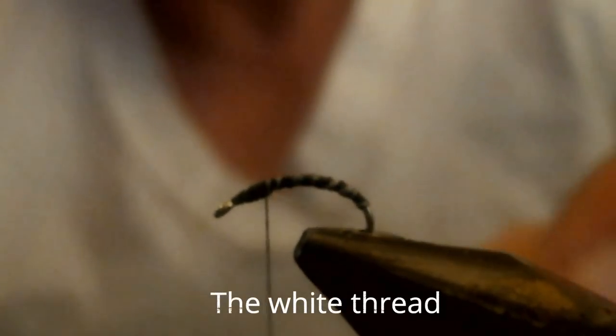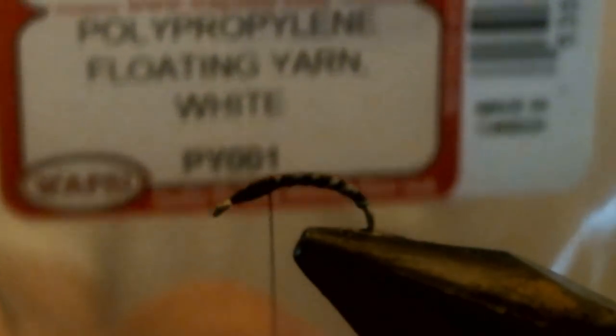Secure the thread, then cut it off. Then we're going to get a very small clump of this floatable yarn and tie it in. Try not to build up too much bulk around that wing. And then we're going to cut that off straight up for the point of the hook.